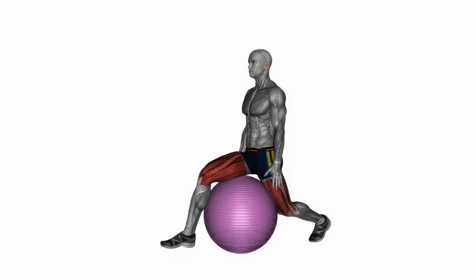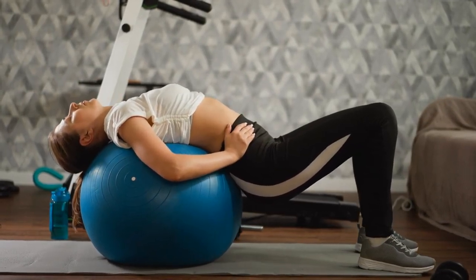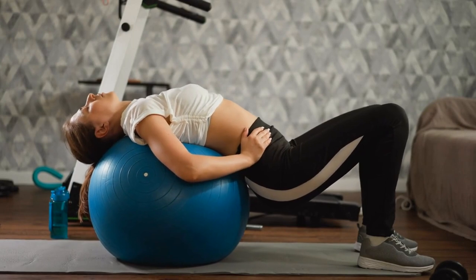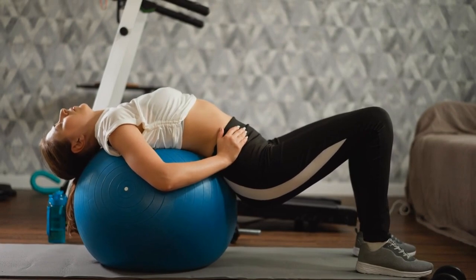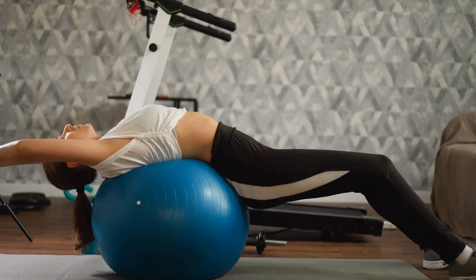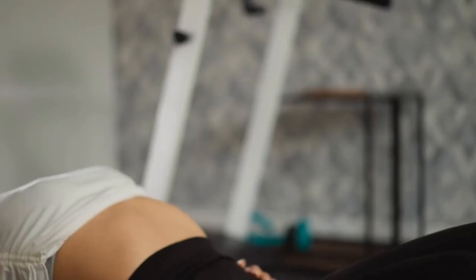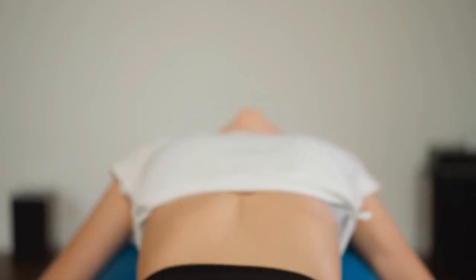Stability Ball Chest Opener: This stretch improves shoulder mobility and posture, allowing for better alignment during Stability Ball poses. Begin by kneeling in front of the Stability Ball and carefully place your hands on top of the ball, arms extended. Engage your core and slowly lower your chest towards the ball, allowing your arms to stretch overhead. Keep your shoulders relaxed and your chest open as you breathe deeply into the stretch. Hold for 15-30 seconds, feeling the stretch across the chest and front of the shoulders. Repeat for two to three more repetitions.